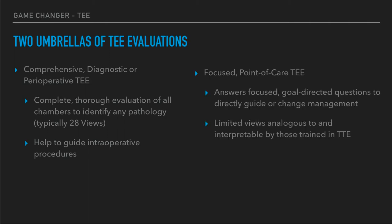This is in contrast to what we're going to be talking about, which is a focused or point-of-care transesophageal echo. These answer focused, goal-directed questions that directly guide or challenge management. If this sounds familiar, it's exactly what we're doing with the rest of our point-of-care ultrasound. Don't be too scared about the 28 views that cardiology and anesthesia typically do. We're going to use a limited number of views that are analogous to transthoracic echocardiography, which you should be able to interpret in the same way.